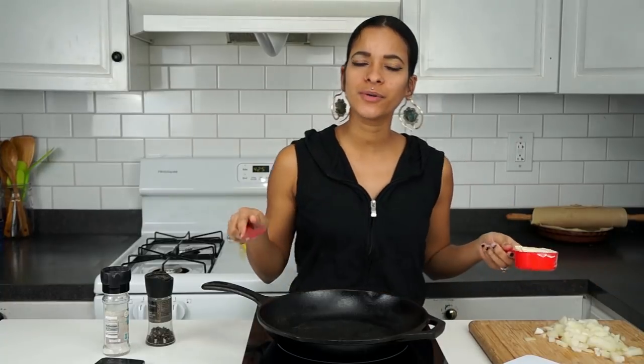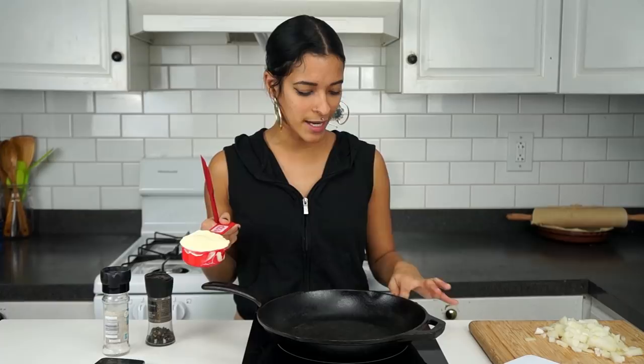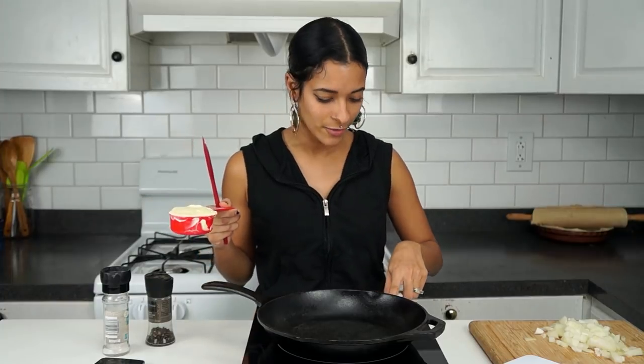I'm going to be doing a voiceover once I start shooting overhead, because otherwise you'll be hearing this the whole time. This is the new cooktop that I told you guys I was getting, and I had no idea that it would be this loud. So I have to return it and get another one that is not as loud. But anyways, for this recipe you're going to need half of a cup of vegan butter.